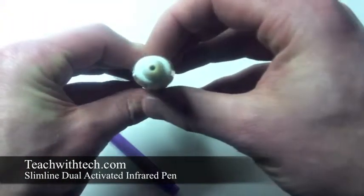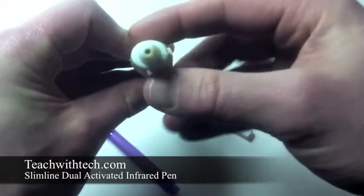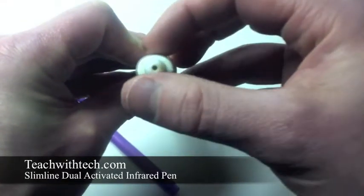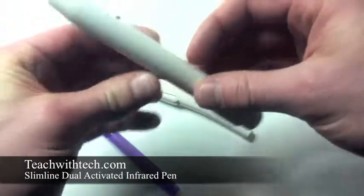That is entirely different on the slimline. You can still use the push button switch, but when it comes to the tip activated feature, it can be activated at any angle. So it doesn't matter which way you hold it — you can still activate it from any direction.